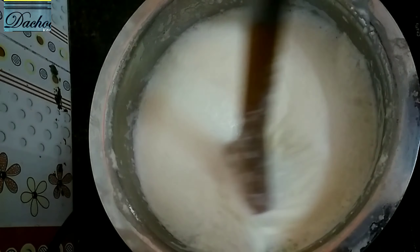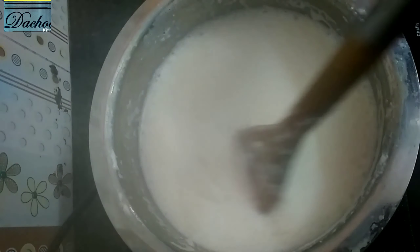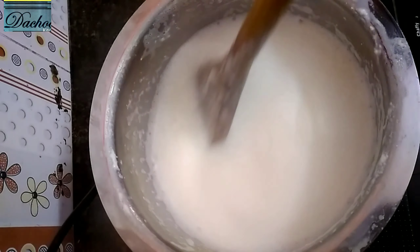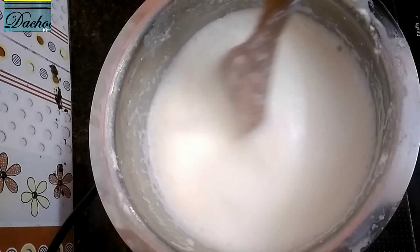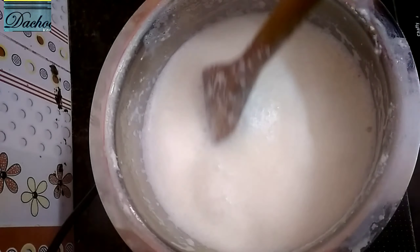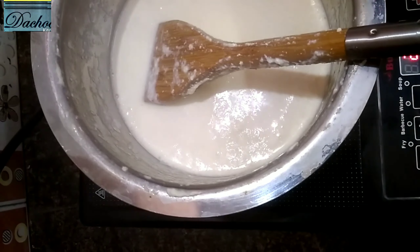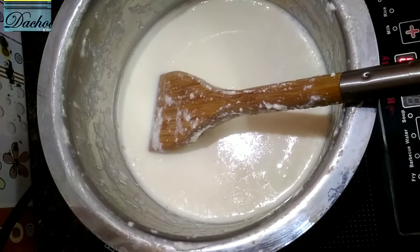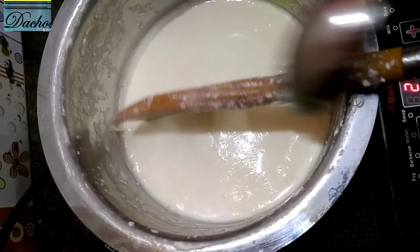And rearrange it all together. Add a little cream when you do not drink the ice cream. You have to break the ice cream.